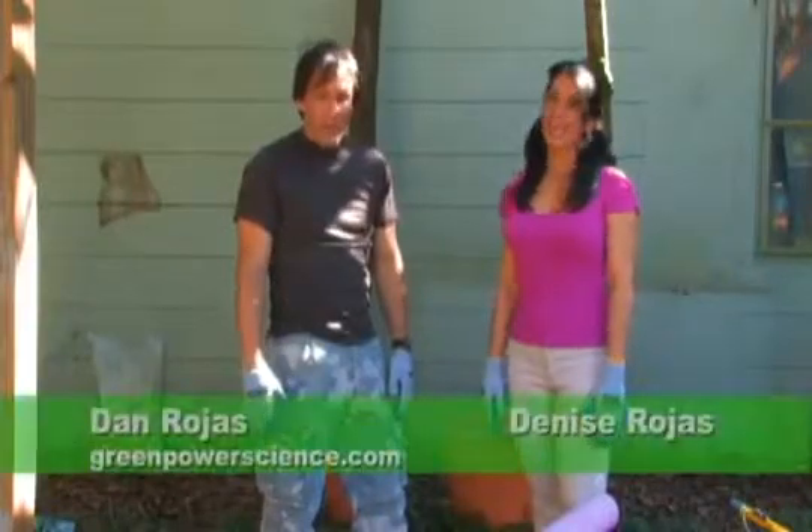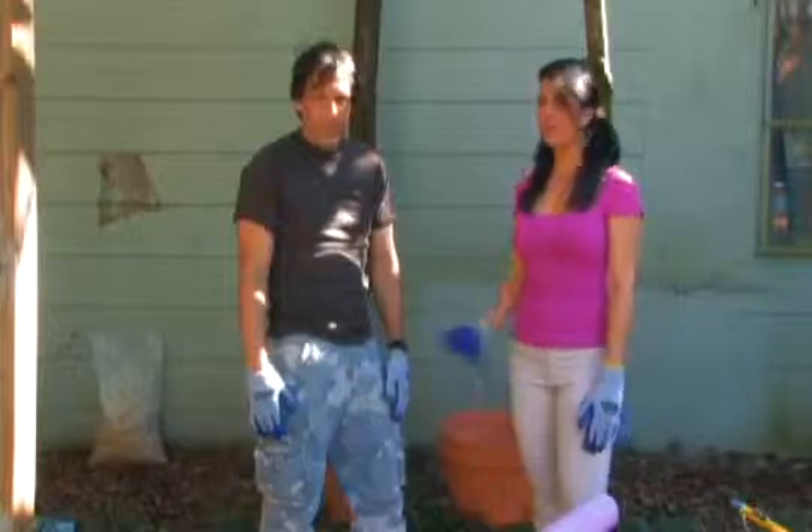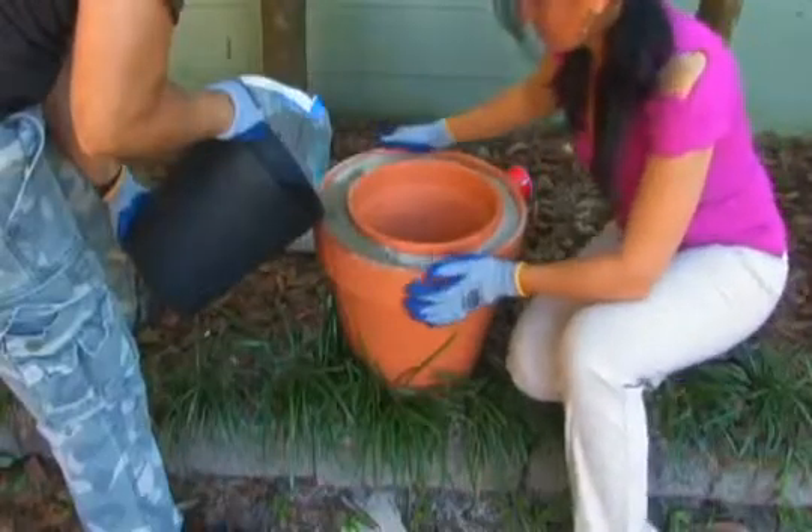Hello there, I'm your host Dan Rojas, and I'm Denise Rojas, and welcome to Green Power Science. Today Dan and I are going to show you how to make a zeer pot, also known as a pot-in-pot refrigerator.